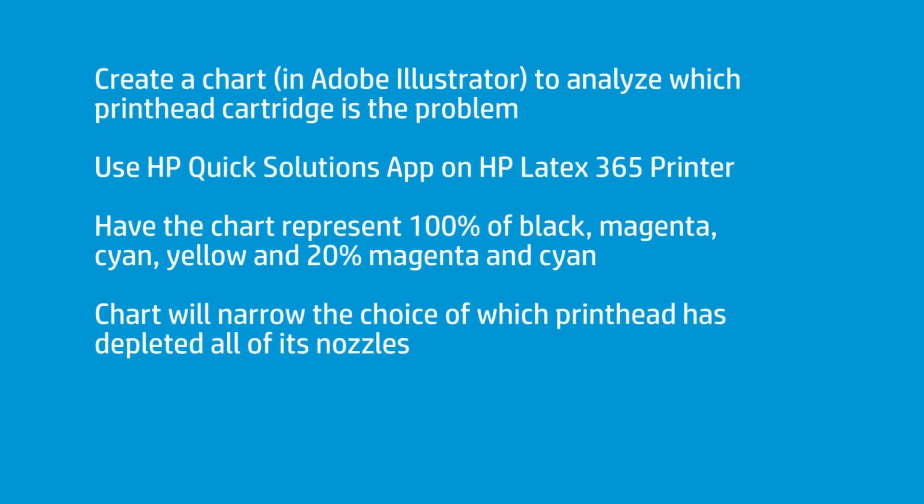Then the question becomes: if I've got two printheads that are kind of old, which one is it? I have a chart that I made which helps me identify whether I have a nozzle out or some kind of image quality issue related to horizontal banding. I run this chart.